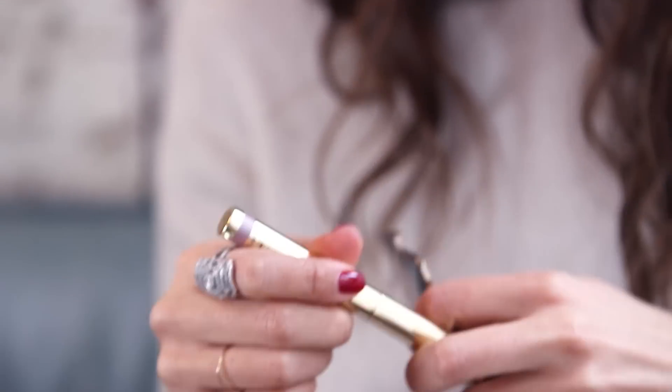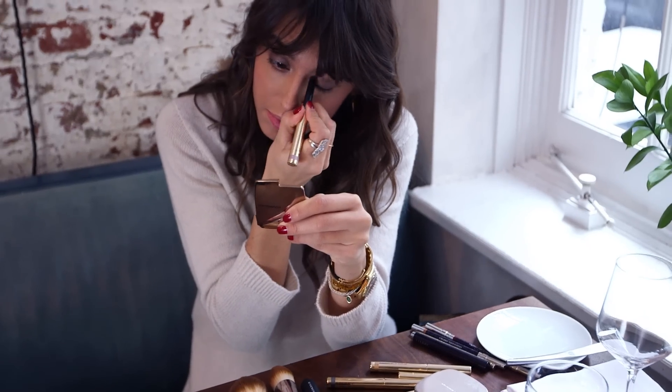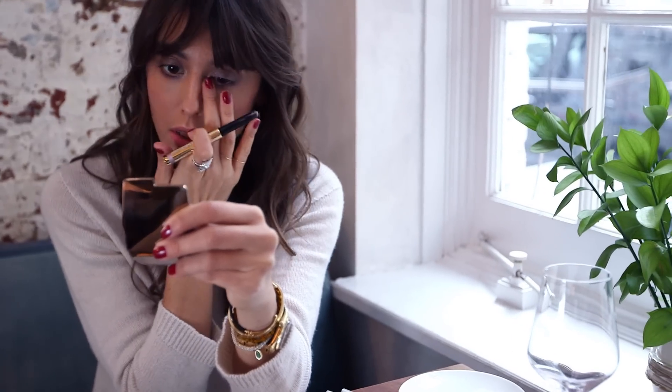First thing for the eyes is to use this pencil as a base to create a golden smokey eye. The texture is very amazing, it's super easy to use, it's pigmented but not too much, so I'm just gonna color all my eyelids top and bottom and blend it with my finger.